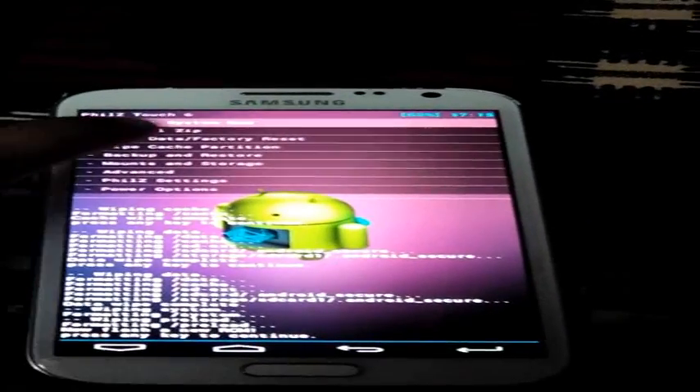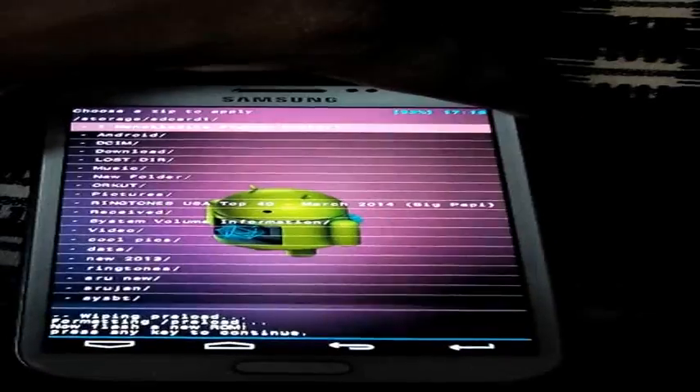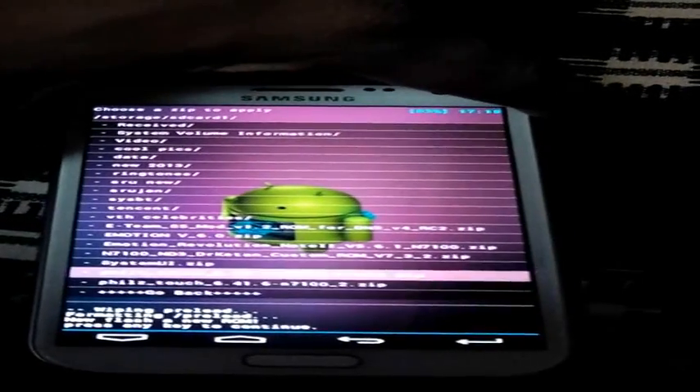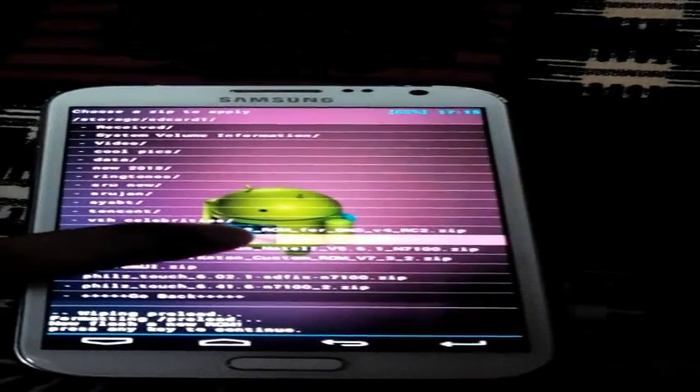Yes, it is completed. Now I have to go to custom storage. Yes, here it is. And this is the ROM. First, click install.